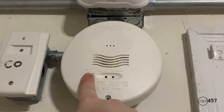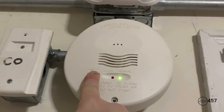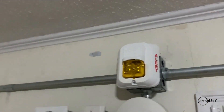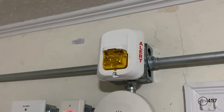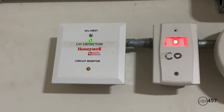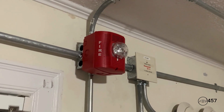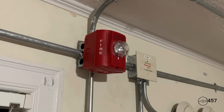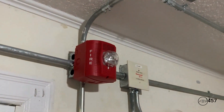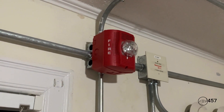Here we go: three, two, one. May I have your attention please, may I have your attention please. A carbon monoxide emergency has been reported in the building. Please leave the building by the nearest exit.